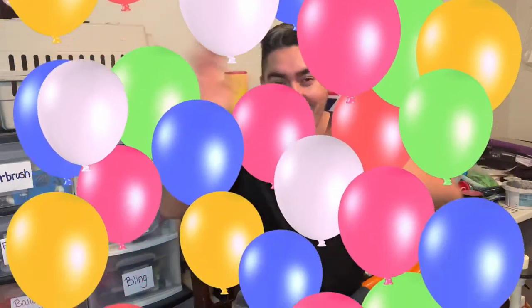Yesterday was my birthday and I want to thank all of you guys. There were so many happy birthdays on my Facebook page — that was super cool. Thank you guys so much, I really do appreciate it. You showed up, and that was really cool.